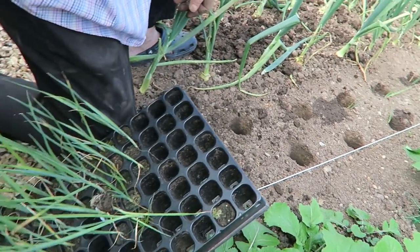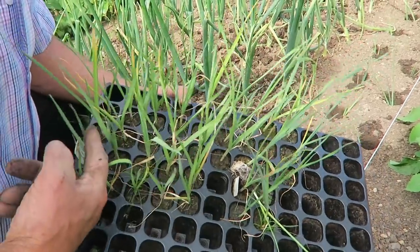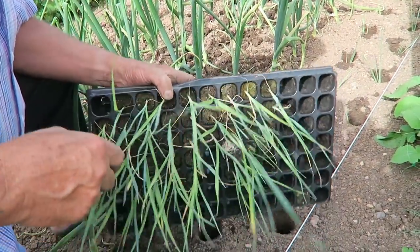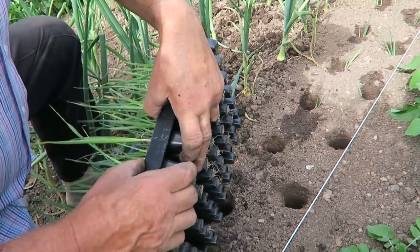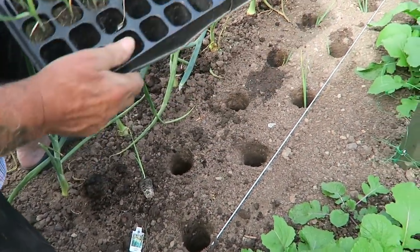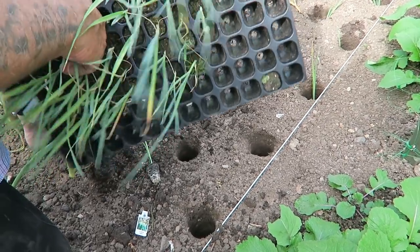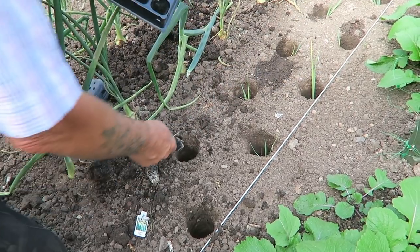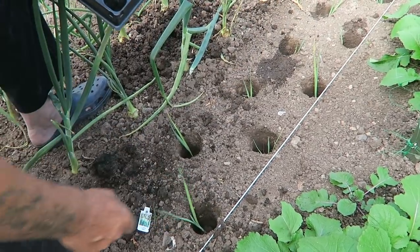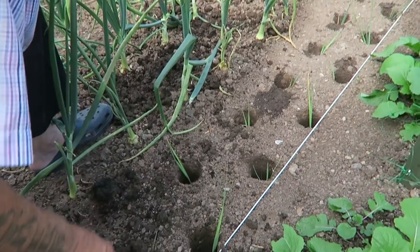We've used leeks grown in cells. The varieties are Sultan and Below Zero — they're both hybrids. We'll have to find somewhere else if we need more; if not, we'll give the rest away. To get them out, just pop your finger underneath and they pop right out. I'm going to just pop and pull and then it's just a case of dropping them in.